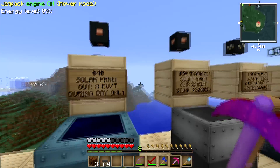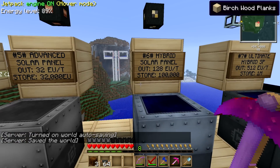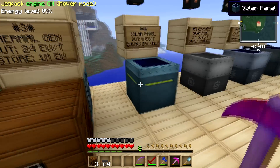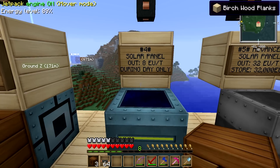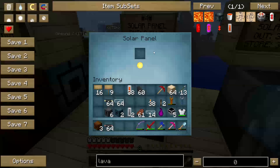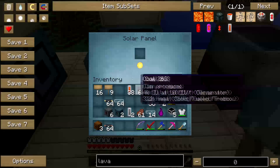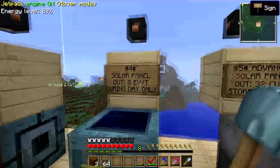We're going to get into some EU per tick. This one is only 8 EU, this one's 32, this one is 128, 512 — and I'll explain those when I actually plug in the storage system. The last ones are BatBoxes connected to the generators. I'm going to do the same thing: connect a BatBox to the solar panel. The solar panel produces energy without requiring any fuel input — it takes energy from the sun.